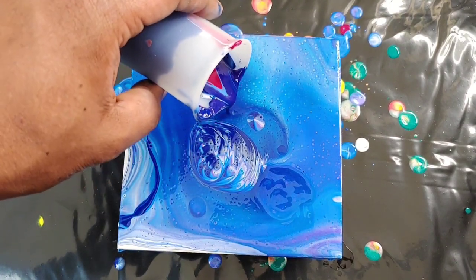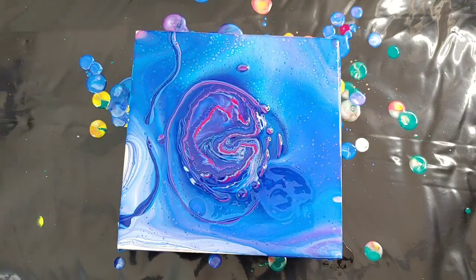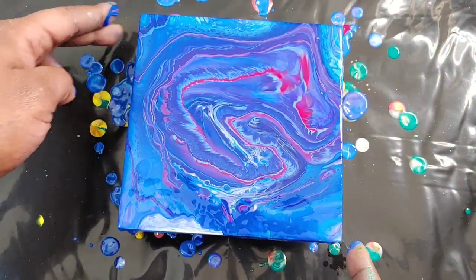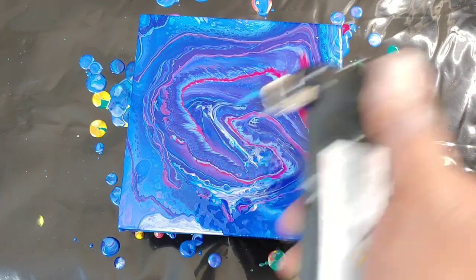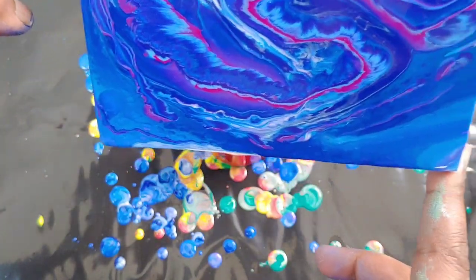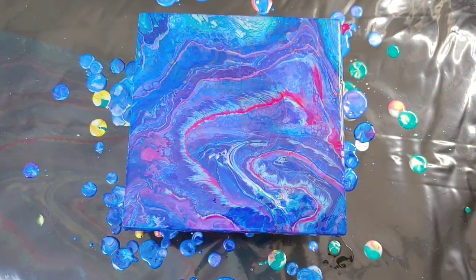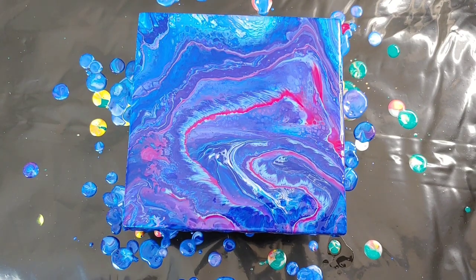Just going to pour out a little more paint here. Got some cool reactions going on here and there — the metallic purple is really pretty. Torching it doesn't get a huge reaction. It could be because I'm using hair serum, which I have used before, but I typically use silicone oil and I'm just out right now. But I do like the color of these paints really well.